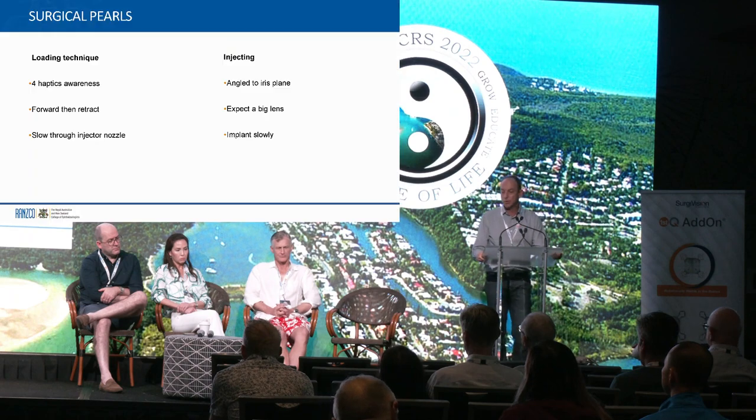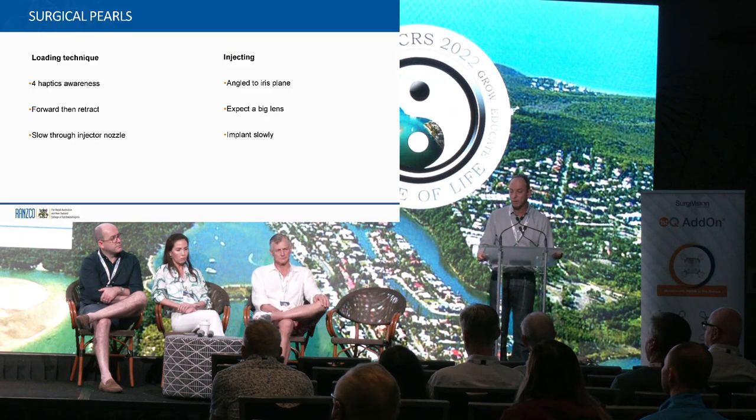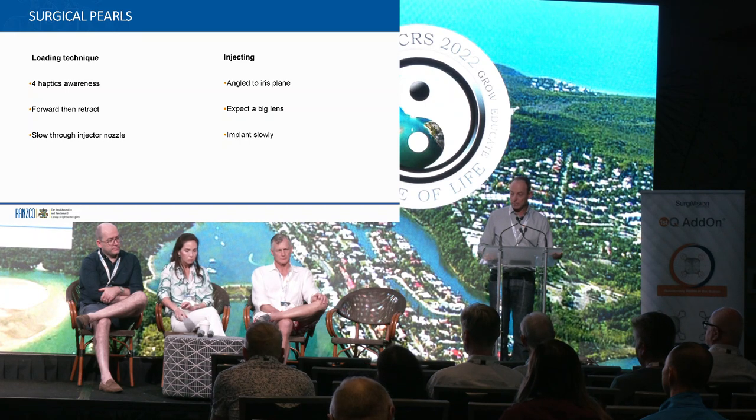Some surgical pearls: for haptics awareness, you have to focus on each one. With the plunger, it's a forward movement and retract, because the haptics are very fine and you want to make sure you don't engage and trap them. Inject very slowly. Angle to the iris plane. Expect the big lens. And just work gently.